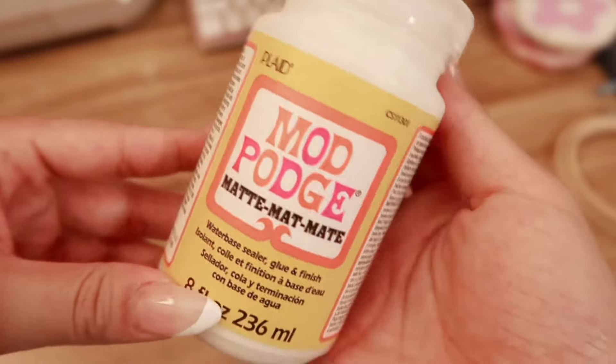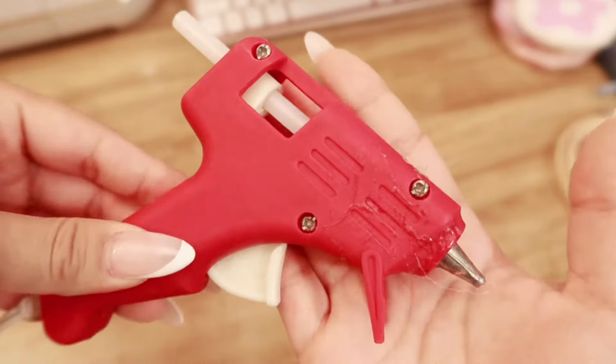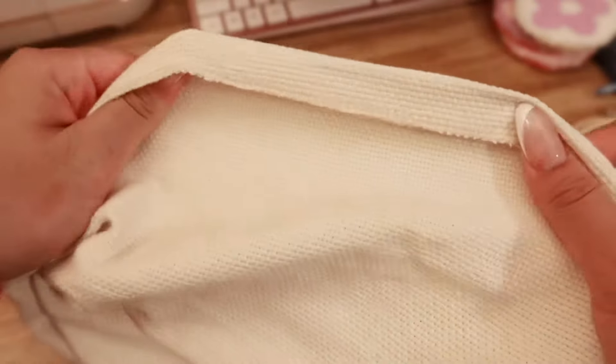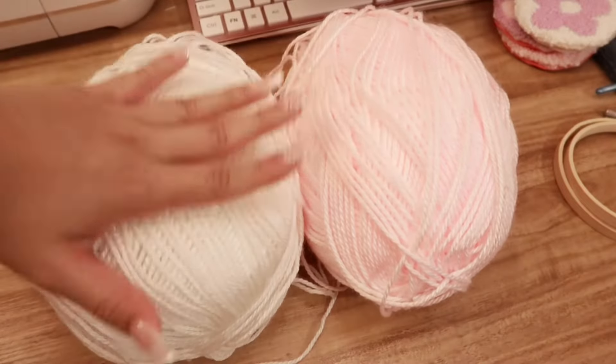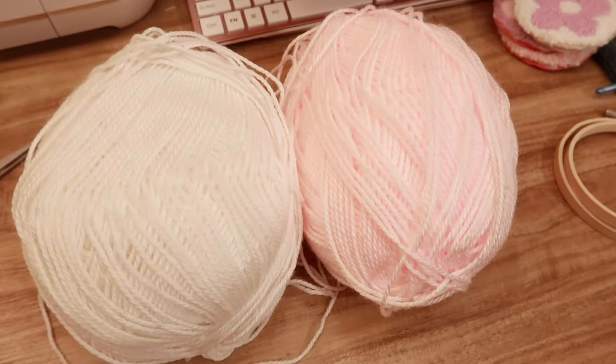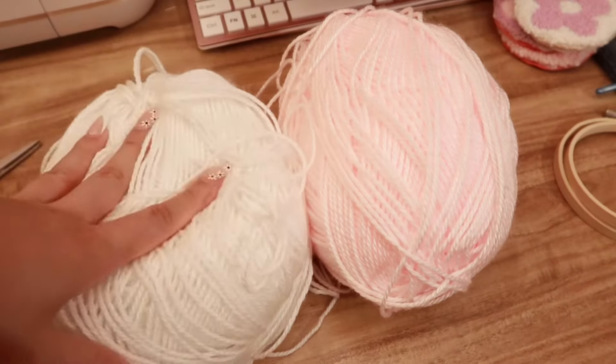You'll need some Mod Podge and a brush, a hot glue gun with some hot glue sticks, monk's cloth for the backing of the mug rugs, and some felt fabric. I am using lightweight yarn. You can use medium, but I just like the way the lightweight yarn looks more than the medium. However, both work just as well.